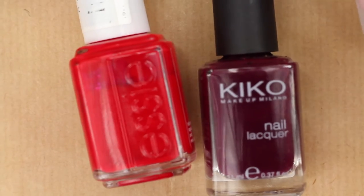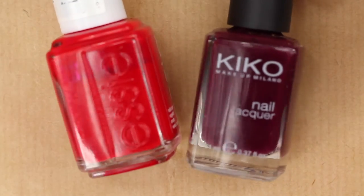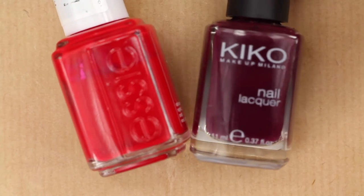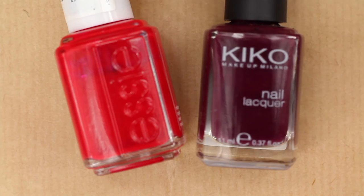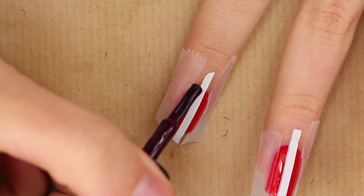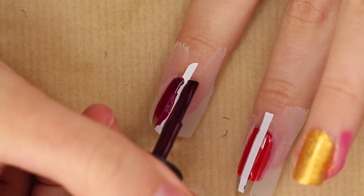For those sheer black stripes typical for this fabric, we'll use a little trick — just use a nail polish that is a few shades darker. Now paint your nails with this dark red nail polish and remove the tape right away.